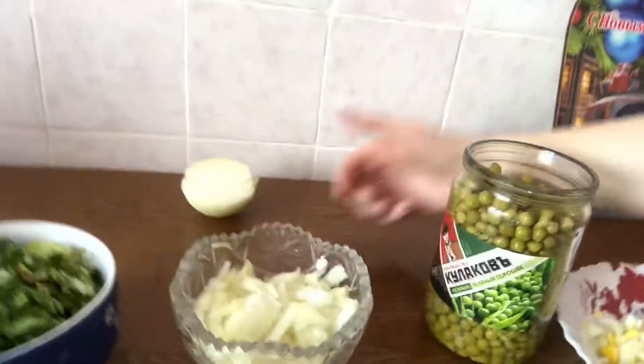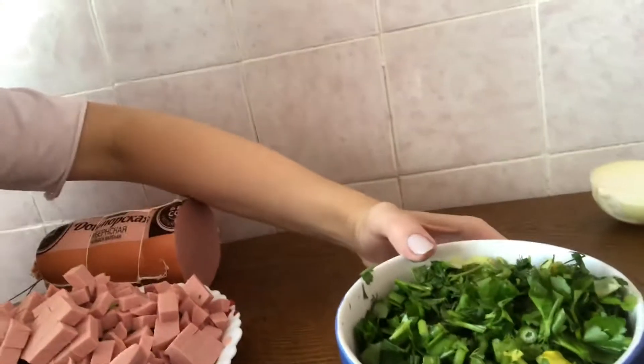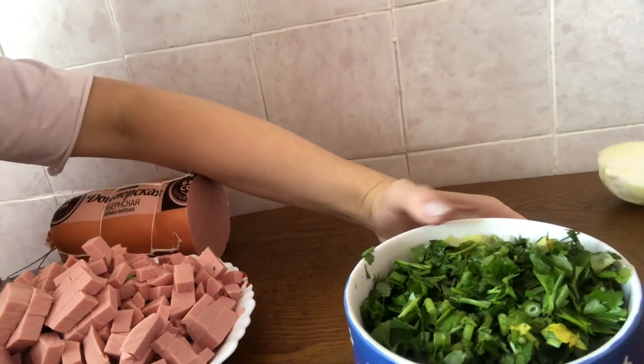Then I have one fresh onion, which I peel and cut. The next ingredient is parsley. Do you like parsley? You can use it, but if you don't like it you don't have to. So I take parsley, wash it, and cut into little pieces.